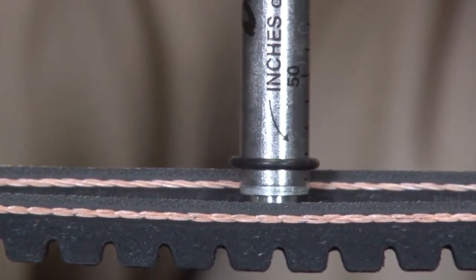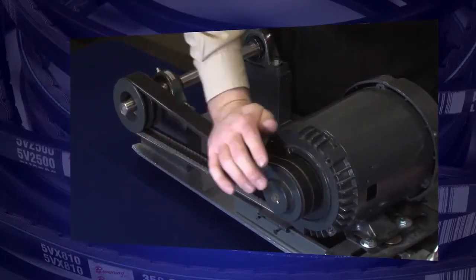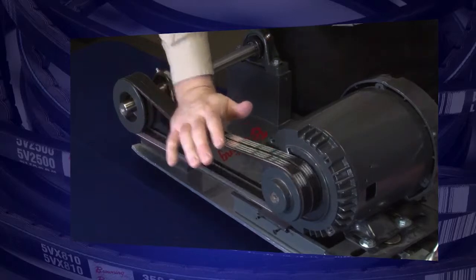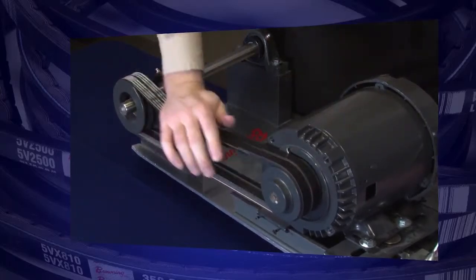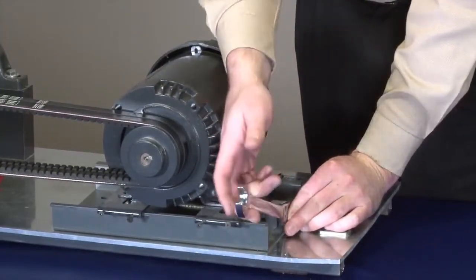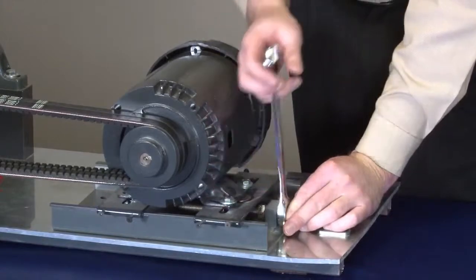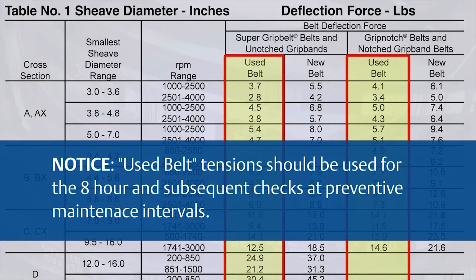In cases where periodic re-tensioning is not possible, we recommend running the belt drive a few revolutions by hand. This starts the seating process, helping the belts wedge down in the groove of the sheave. Once the belts have been properly seated, you will notice a decrease in deflective force, and you will need to go back and re-tension to the recommended 7.2 pounds. Going forward, re-tensioning will be required at each PM interval. Please keep in mind that after 8 hours of operation, a belt is considered used and should be re-tensioned to the used belt specifications found in the deflective force charts.